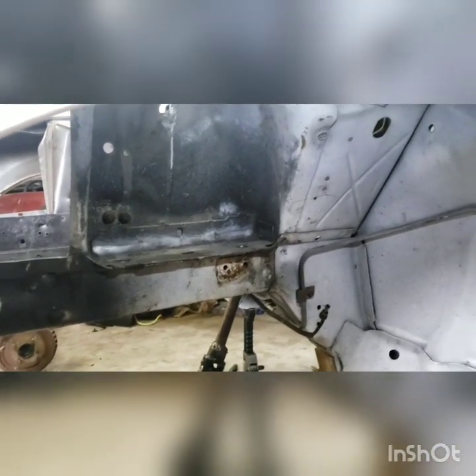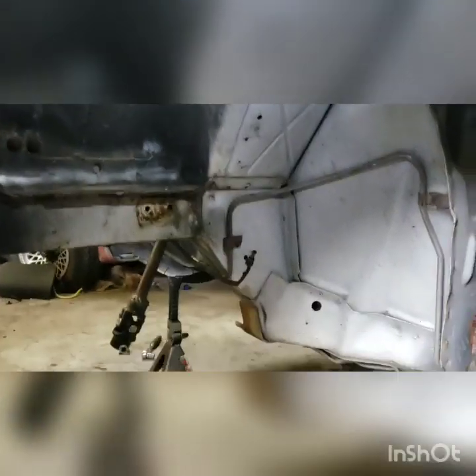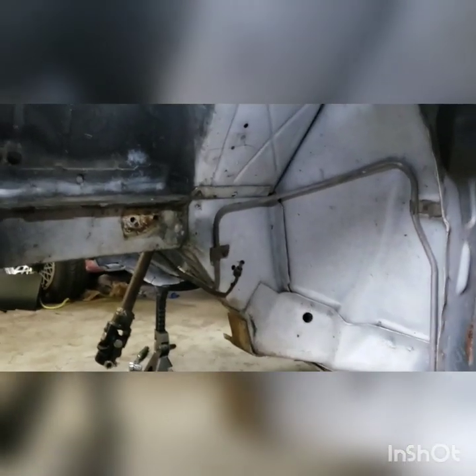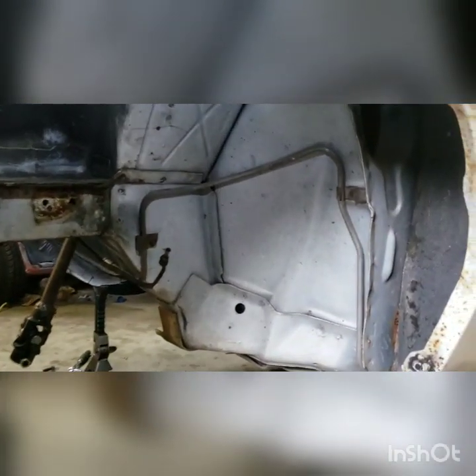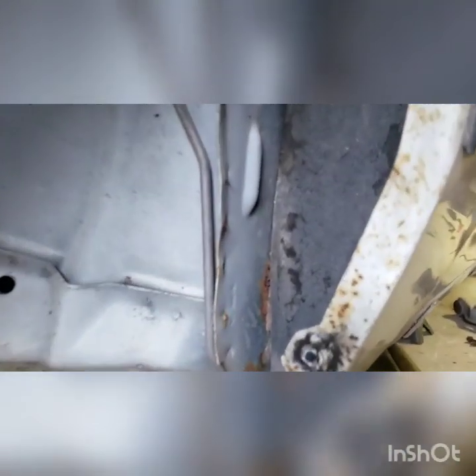We're going to go ahead and get to this. I'll show you this side too, just so we can have kind of a before and after. This car is actually pretty clean, being that it's 40 years old. Little stuff like that I wish I had a sandblaster for. You know what? I can just pull this out — I don't even know why that's still in there.